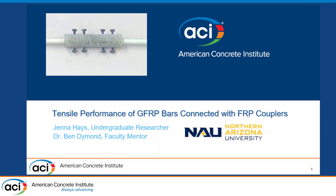Good morning, everyone. My name is Jenna Hayes, and I am a third-year civil engineering student at Northern Arizona University. With the help of my faculty mentor, Dr. Diamond, I've been investigating the tensile performance of GFRP reinforcing bars when they're connected with FRP couplers.